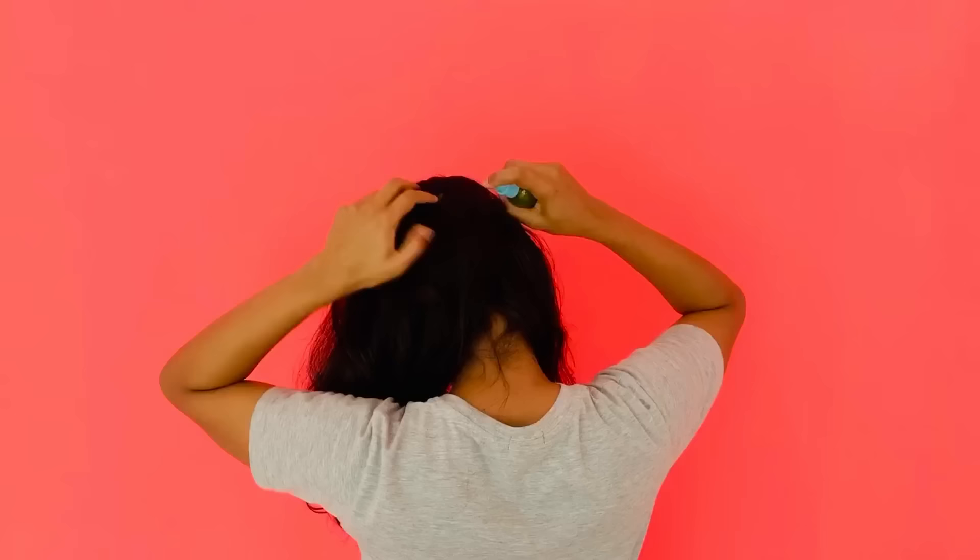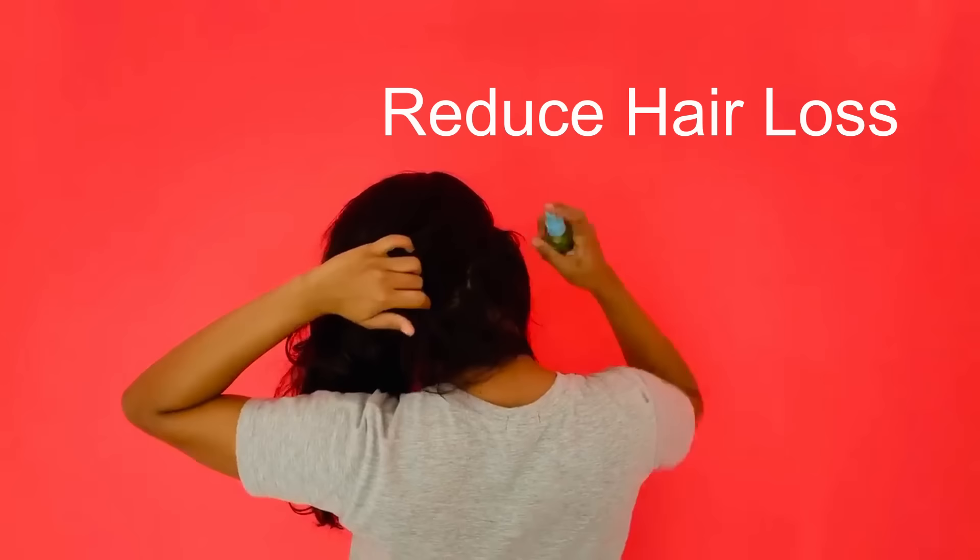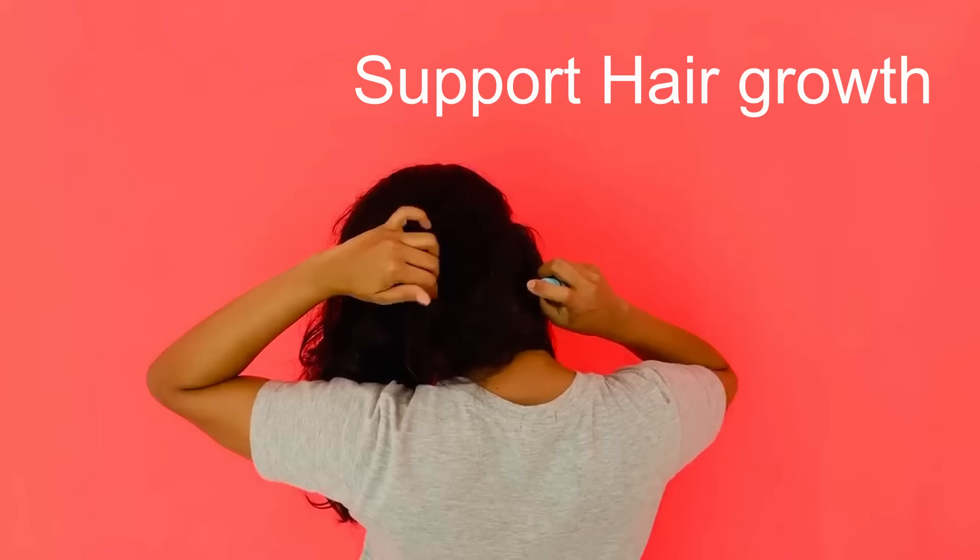Curry leaves are a rich source of beta carotene and proteins, which can reduce hair loss and increase your hair growth. For a better and instant result, you have to apply this magical serum for a week.